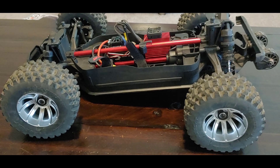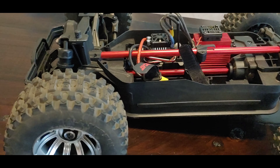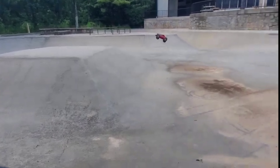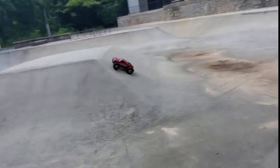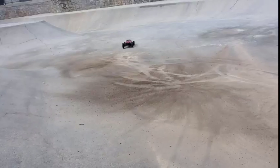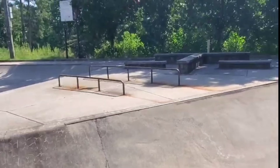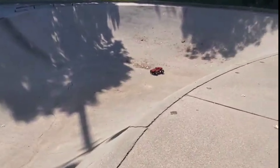Alright y'all, we have the Red Cat Valkyrie MT in the house. You guys know my recent bad session with this — after taking it to the skate park, I actually broke the shocks. So we know that there's been an issue with this. Now this truck is good for its price at $300, but it definitely regards whatever needs shock upgrades. So, lo and behold, Red Cat to the rescue.